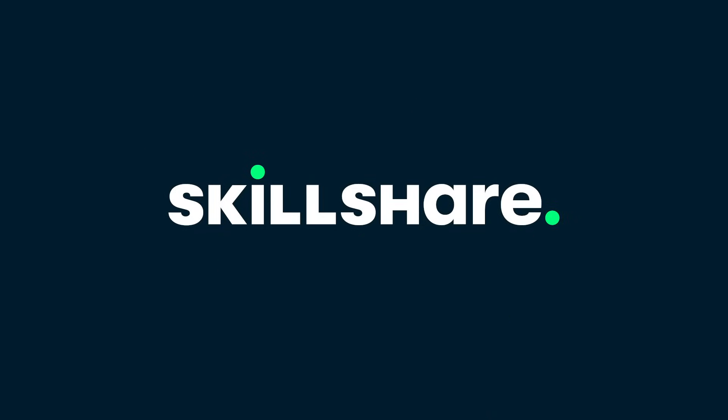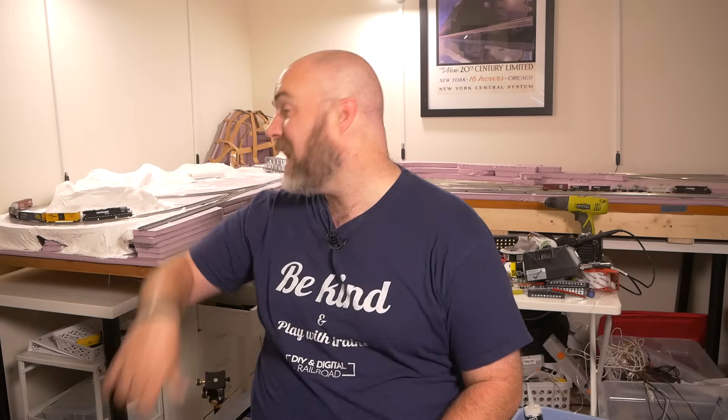This episode is brought to you by Skillshare. Keep watching for an exclusive offer for my subscribers from Skillshare. Hey everybody, it's Jimmy from the DIY and Digital and today we're talking DCC wiring and I'm showing you how I wired this section up for DCC.